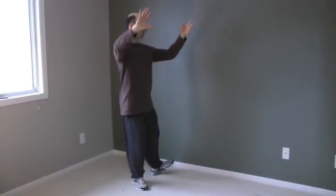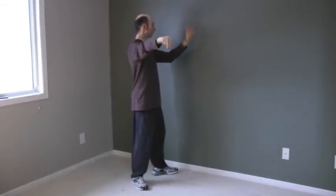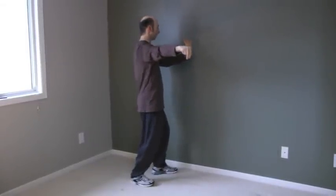As you step with the left foot, empty foot flat, reach up and grab with the right hand. Shift to the left, pivot on the right heel, left forward bow stance, single whip.